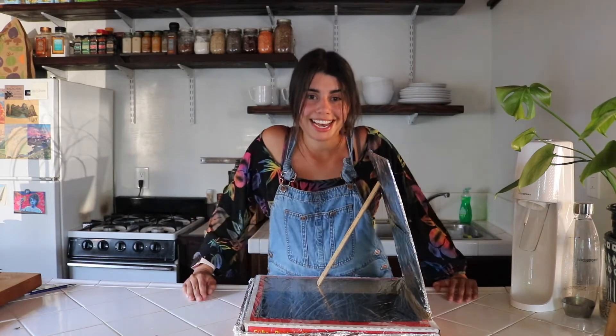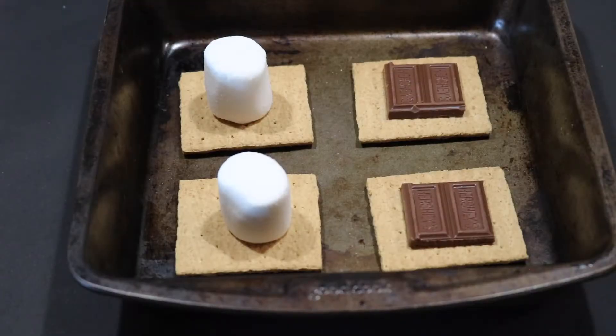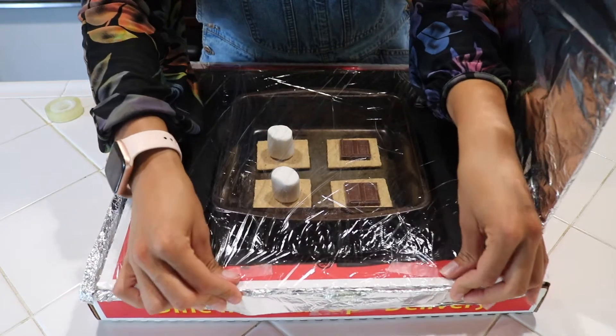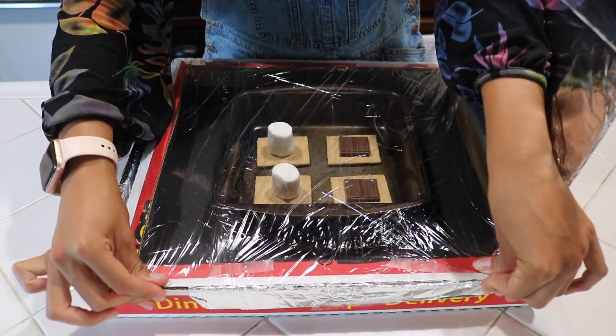Let's take this outside and see if we can bake some solar oven s'mores. This is how I like to lay out my s'mores. For this part you want to make sure there are no gaps so that no heat escapes. What I like to do is pinch it and put some tape along here to seal it up while it's cooking.